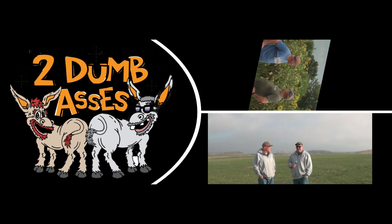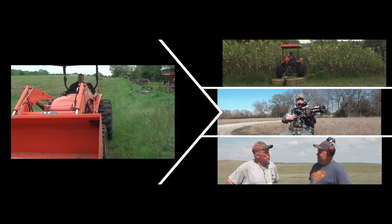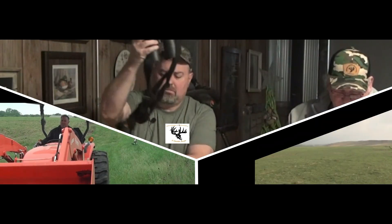Welcome to Midwest Hunting and Outdoors. In today's episode, we're re-skinning, re-seating an ATV seat, so stay with us. This is Tim and Doyle. Welcome to Midwest Hunting and Outdoors by Two Dumb Asses, a podcast about the outdoors, hunting, and being a steward of the land.